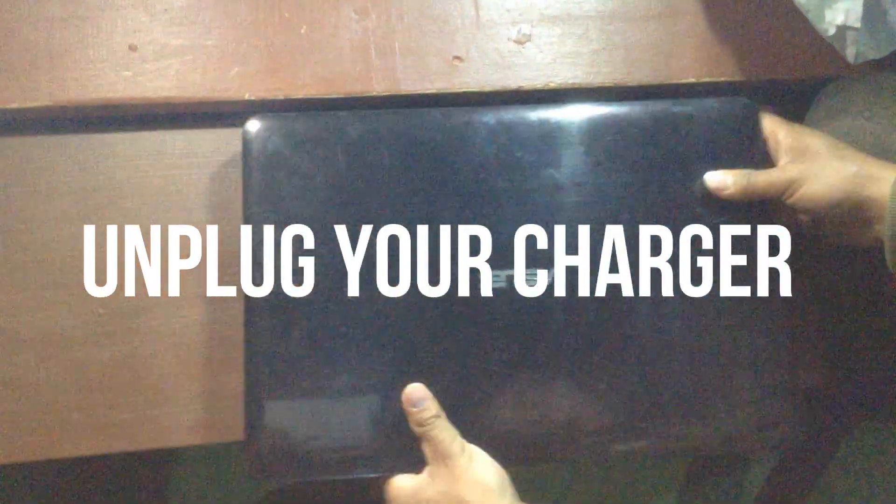First, unplug your charger. You should unplug your laptop charger from the laptop before opening it. After disconnecting the charger, only then can you start your work.